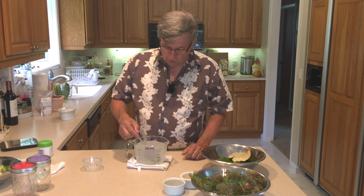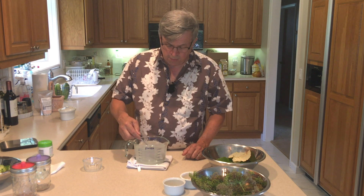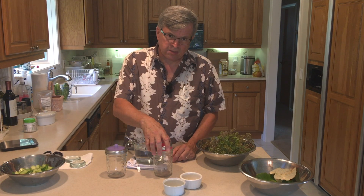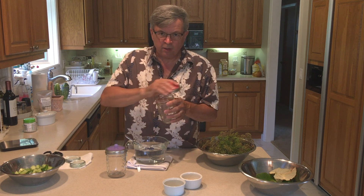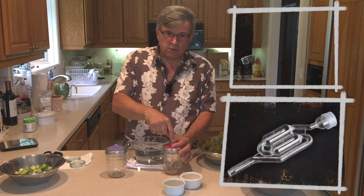We'll stir the brine up a bit and then start packing our jars. But first, let's talk about the fermentation process and the carbon dioxide it creates, and why you need to burp your jars — or have something that does it automatically, like a water lock. When fermentation gets going, it creates carbon dioxide in the jar. A tight-fitting lid will build up pressure because CO2 wants to displace the oxygen.